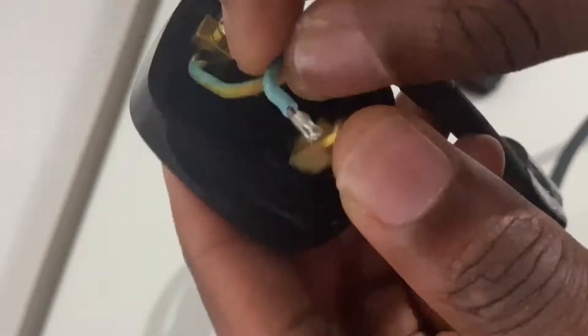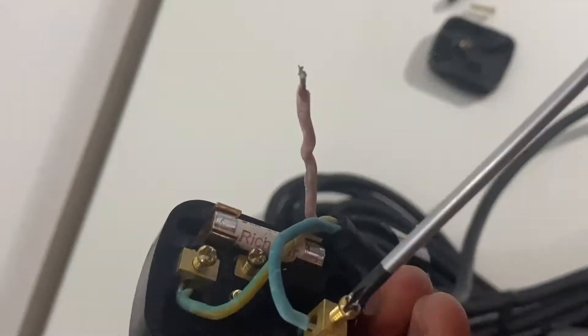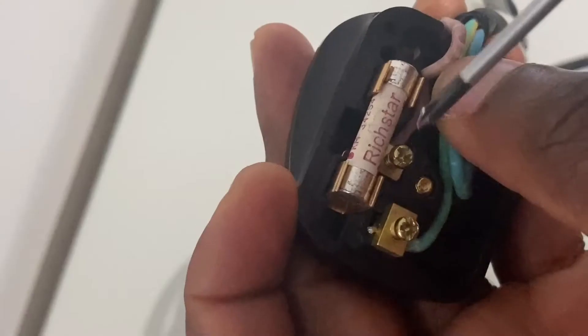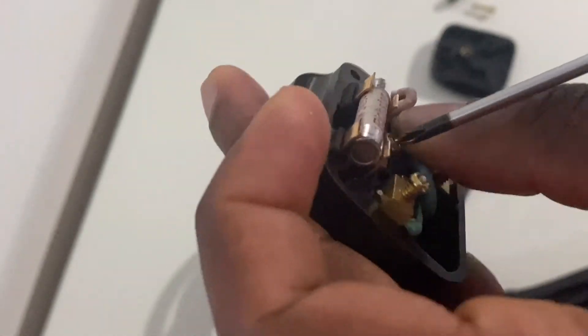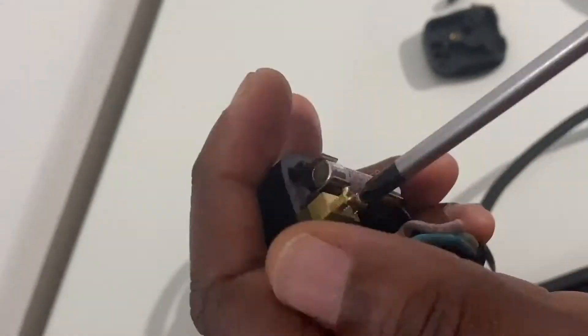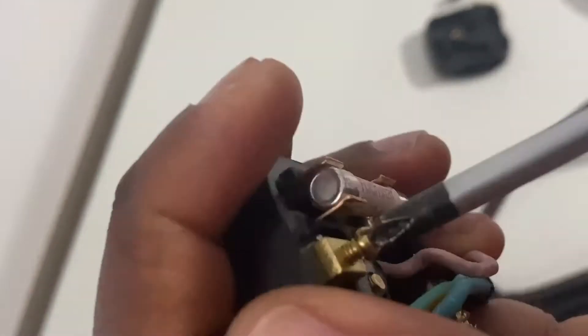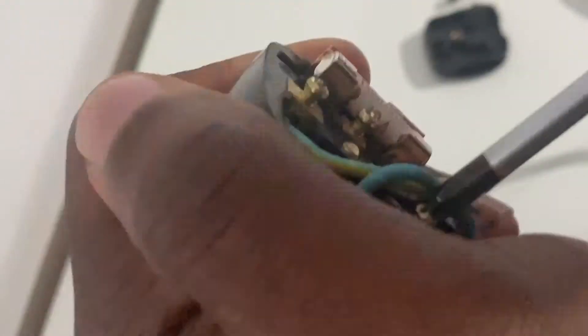Repeat the same process for the live wire, which is the red wire — screw down the clamp onto the pin. If you haven't got enough traction with your screwdriver, change to a bigger one. Make sure you hand-tighten the screws onto the pins. Once all of the clamps have been tightened onto the pins, the next step is to secure the flex.